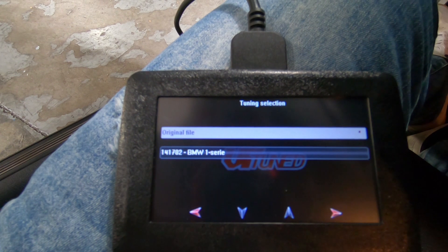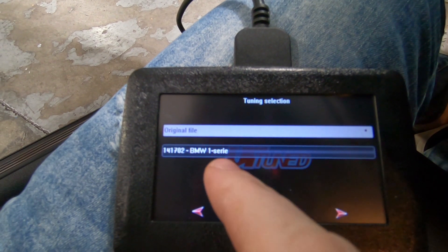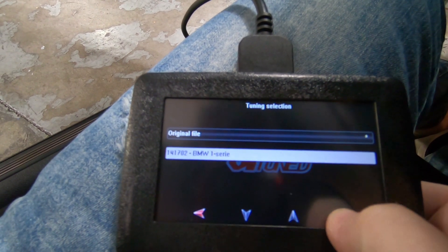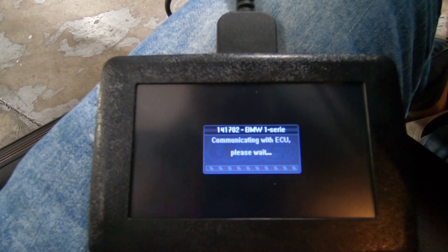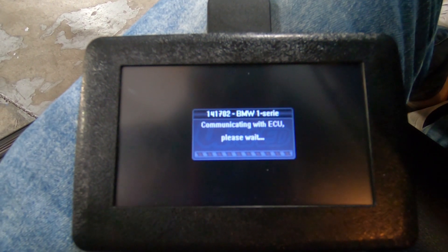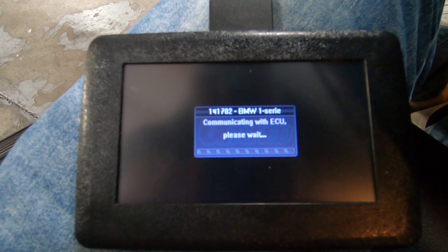You can see we've got the stock file, original file, and our tune file. We're going to choose the tune file, hit the next button, and now we're going through the writing process. You can see it's communicating with the ECU, starting the countdown, and you can see the progress bar go across as it is flashing the new tune file to the ECU.